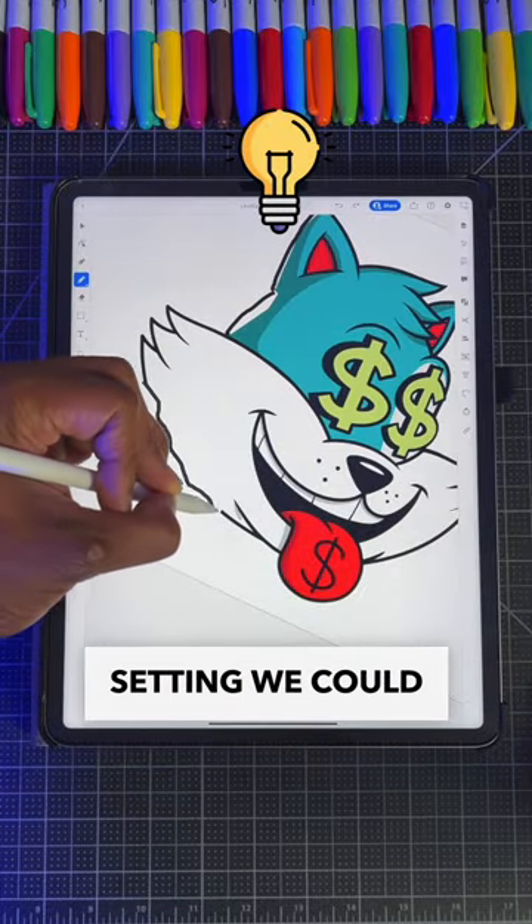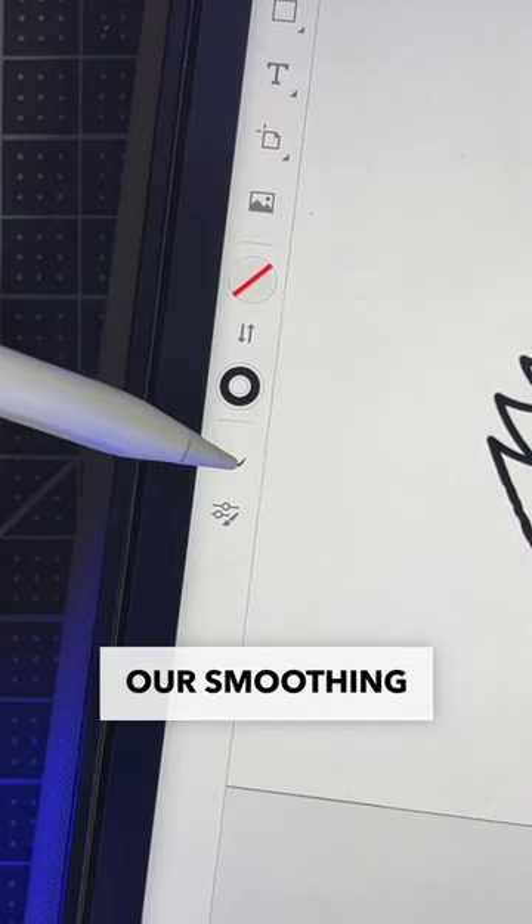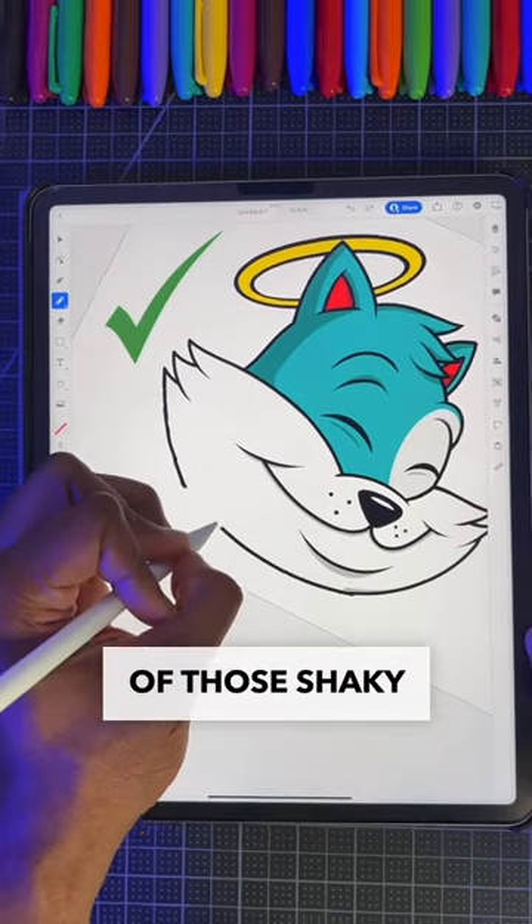But if that doesn't work, there's a certain setting we could use for smoother lines. First, we're going to choose our pencil tool. Then, let's click our smoothing option. Now, we're going to increase the smoothing so we can get rid of those shaky lines.